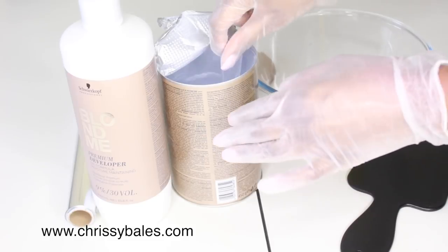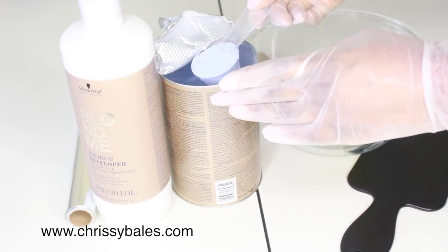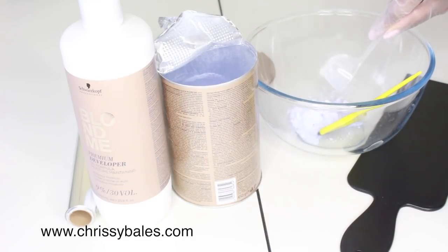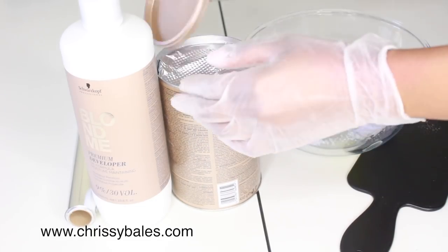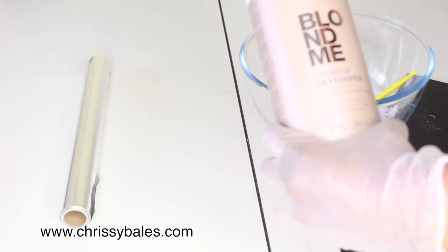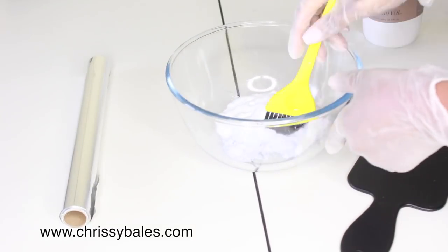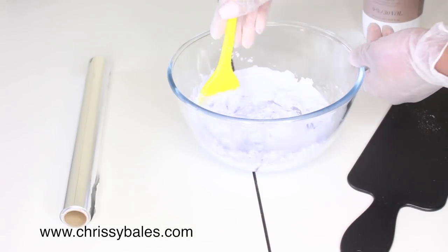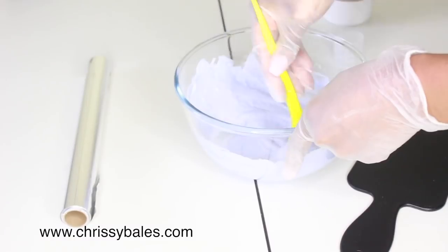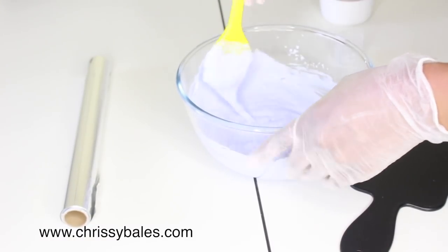I'm using Blondme by Schwarzkopf, guys — this is one of my favorite bleaches. If you watch my Snapchat you would know. I'm gonna start with a nine percent developer because I don't actually like it to be more than nine percent — nine percent is perfect. So I'm gonna mix the bleach powder with the peroxide to have a nice consistency and then apply it.